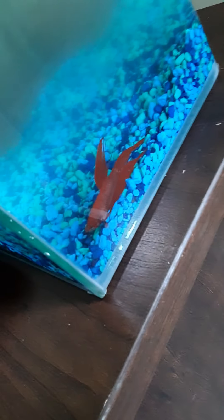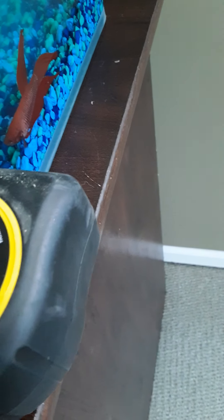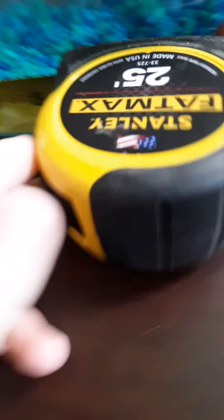Now let's measure six inches on the tape measure.